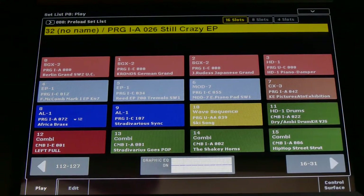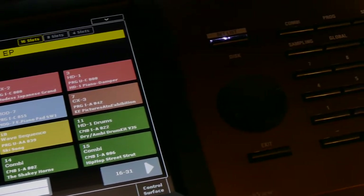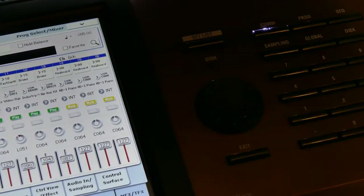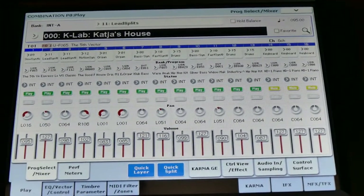Today we're going to talk about how you can choose a preset combi, use it, and write it down in your setlist. There are more than 500 combis available. Next to your setlist, you press Combi and you come into this page.